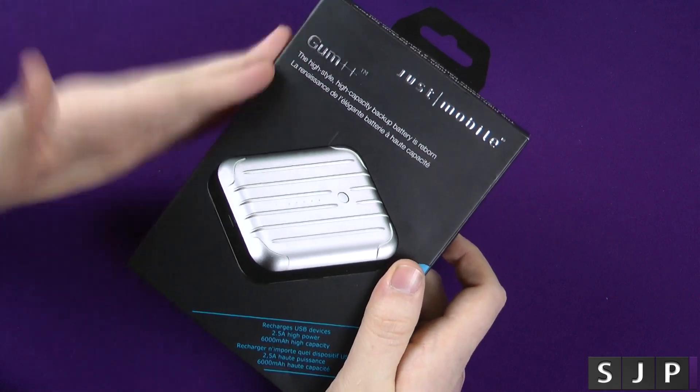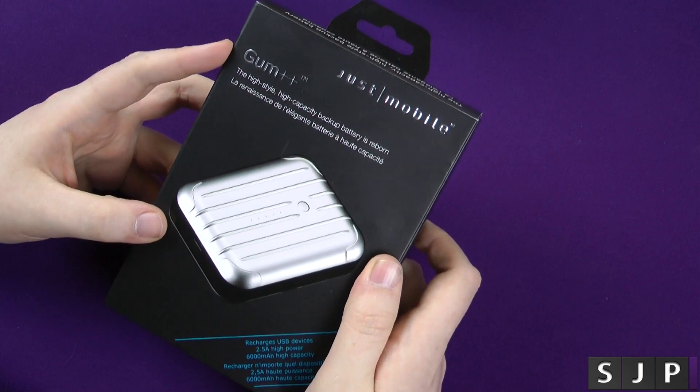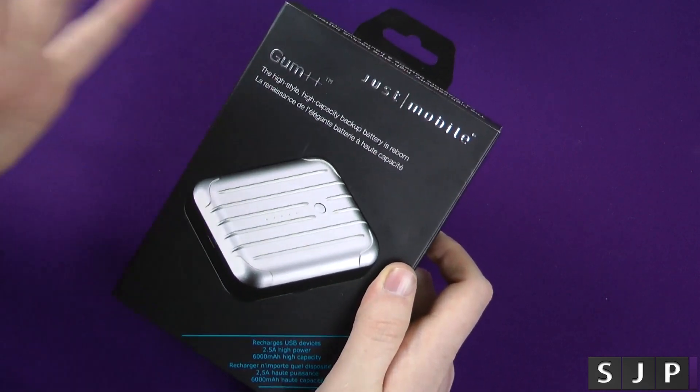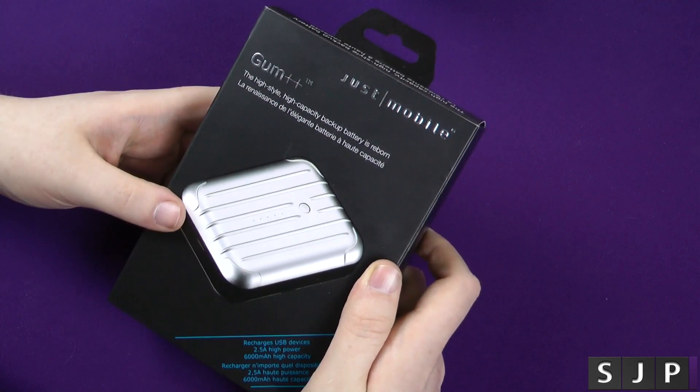Hey everybody, I'm back once again and we've got another product from those awesome people over at Just Mobile. This one is called the Gum Plus Plus — I think that's how you'll probably say it — and it's a portable battery for any mobile device. So let's unbox it and take a look at it.